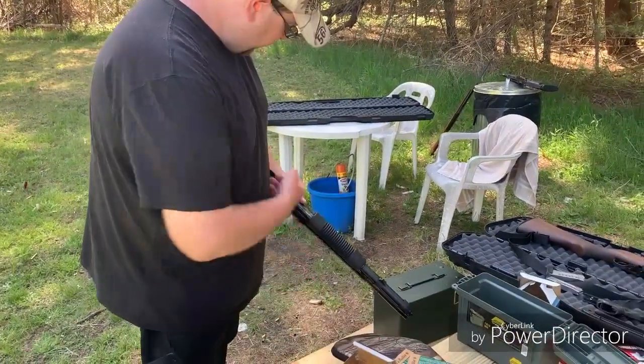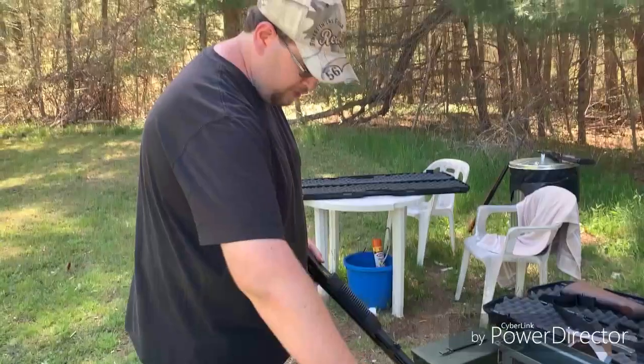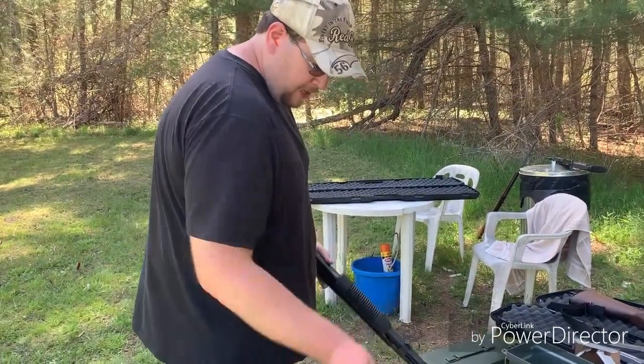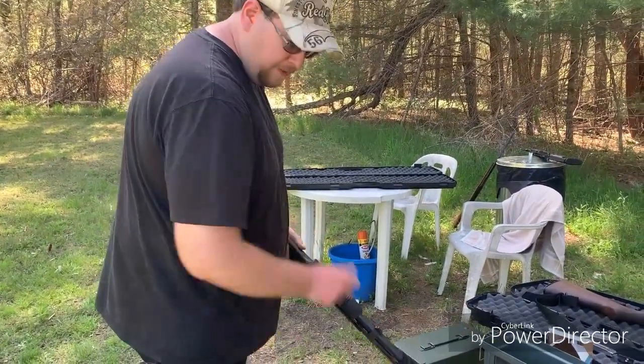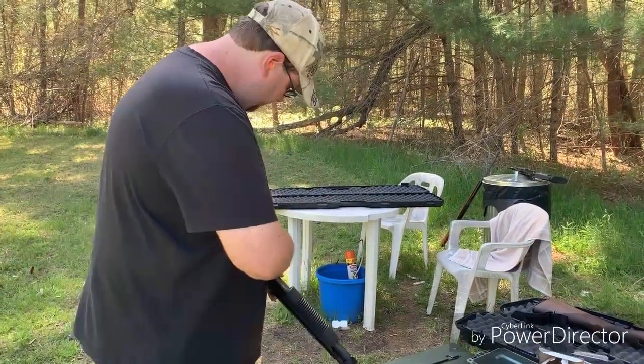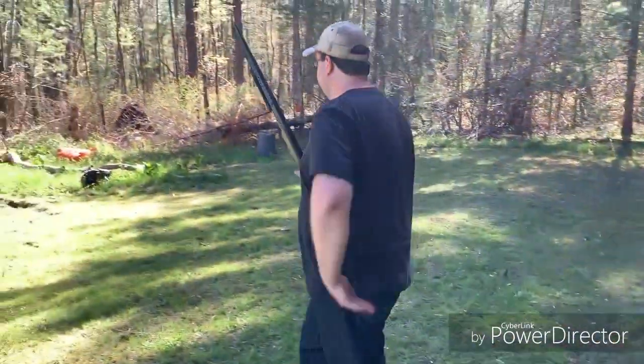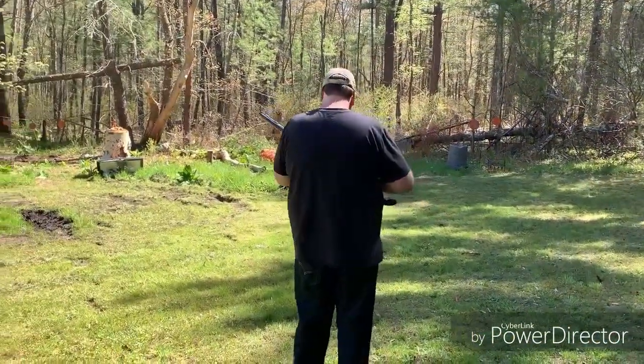Now this is an eight-round magazine, which is pretty sweet. Eight plus one in the shotgun. This gun is great for home defense — I'll talk about that in a minute. Great shooting shotgun. I'm gonna take it for a spin here.